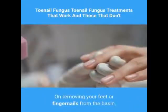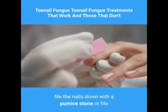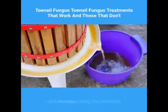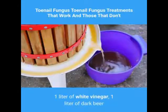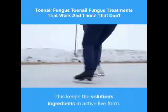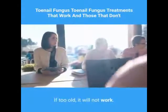On removing your feet or fingernails from the basin, file the nails down with a pumice stone or file. After each third day, toss out the entire solution mixture and remake using the formula: one liter of white vinegar, one liter of dark beer, and the remaining half of one sachet. This keeps the solution's ingredients in active live form — if too old, it will not work.